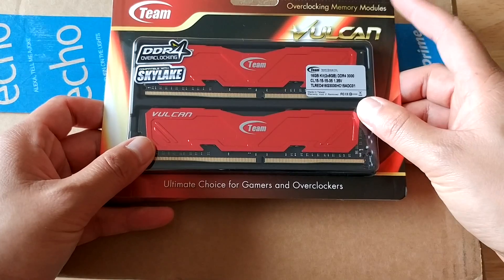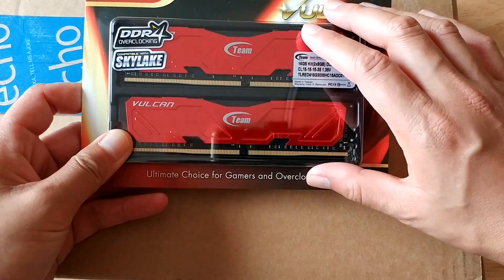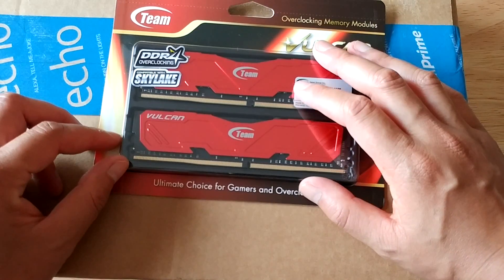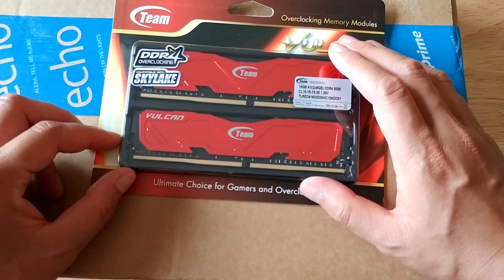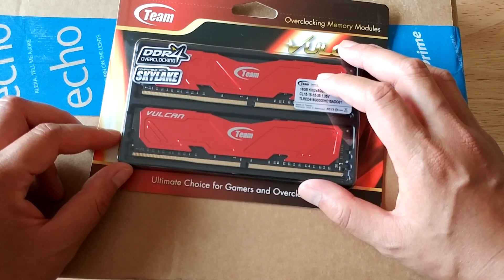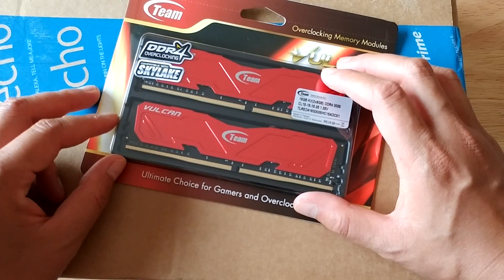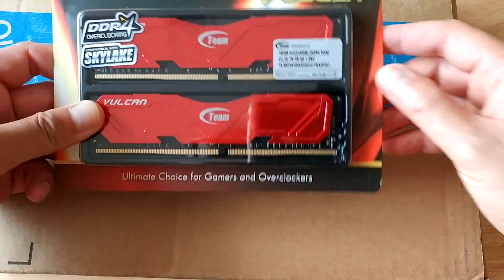This is going to go really well with my AMD RX 470 GPU and the gaming motherboard. Most people would say 8 gigs is enough — more than enough for a lot of people out there, even for gaming. But 16 gigs is really going to help me a lot when I'm doing a lot of video editing and so forth.